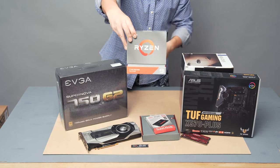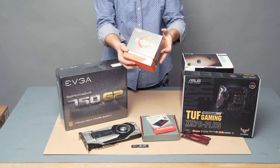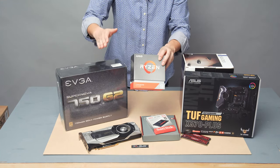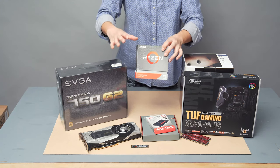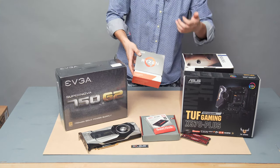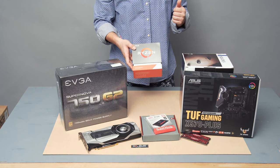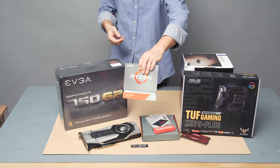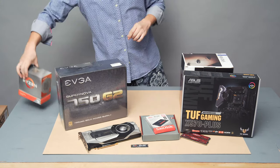AMD Zen 2 architecture, AM4 socket, Ryzen 9 3950X — this is a 16-core beast. I've already done a quick review of the 3900X, and I'm already super impressed by its performance compared to my old Intel 6-core 6850 processor. That 3900X is a beast, and I have no doubt the 3950X is going to be even more of a beast.